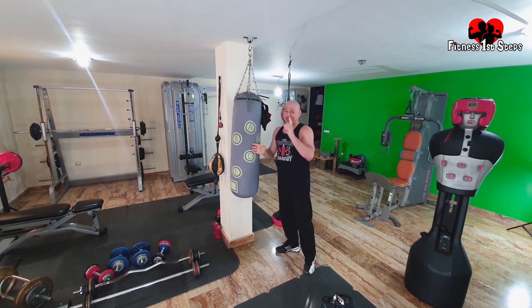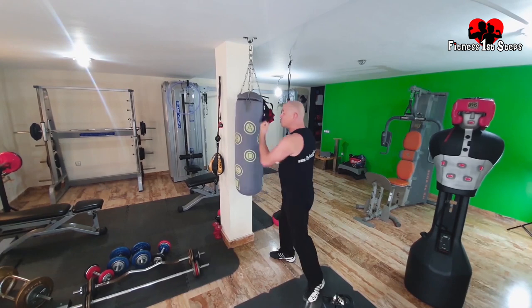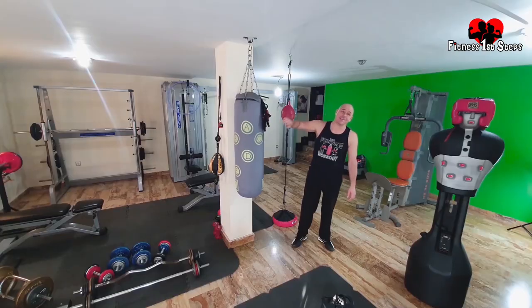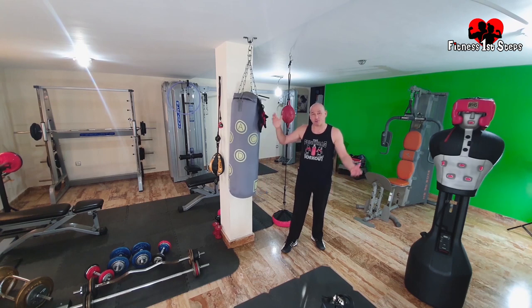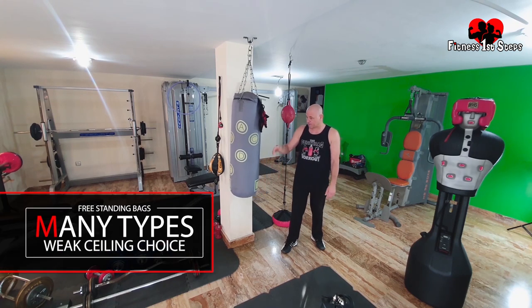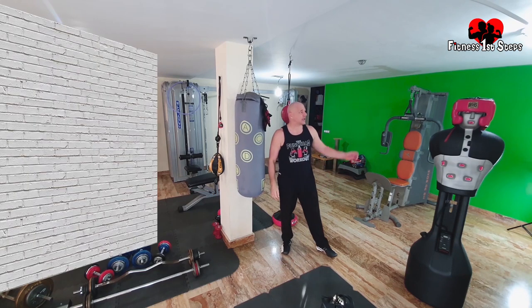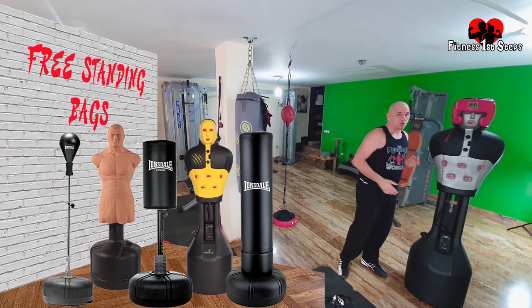I love this bag. The one thing I miss from it is being able to do uppercuts — and that's where the Slam Man comes in. If you don't think your ceiling is strong enough to hold one of these, you can get a freestanding one. That's another type of punch bag. The freestanding ones are good — obviously, the Slam Man is freestanding. You can also get other freestanding punch bags, which are good.